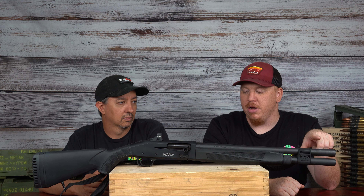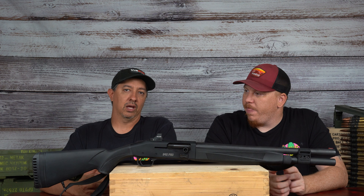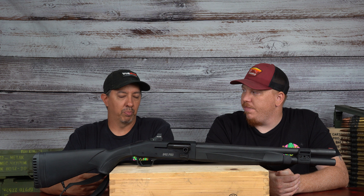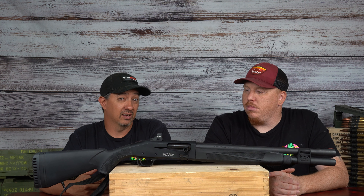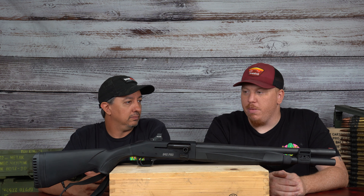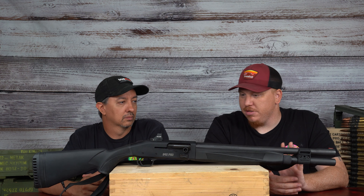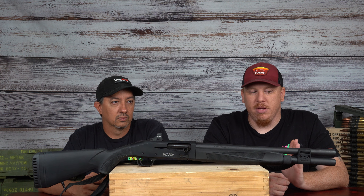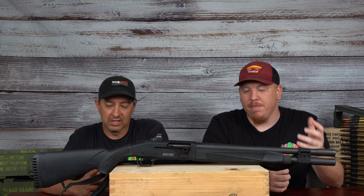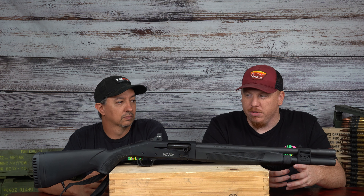Unlike most tactical shotguns, this comes with Mossberg's Accu-Choke system. Depending on your application and use case, being able to change your chokes on a tactical shotgun really adds another level. If I want to run slugs or beanbag rounds, that cylinder bore is what we need. If I want a super tight pattern with birdshot, I can put a full choke in. If I want to run buckshot, I can put a full choke in to tighten it up.